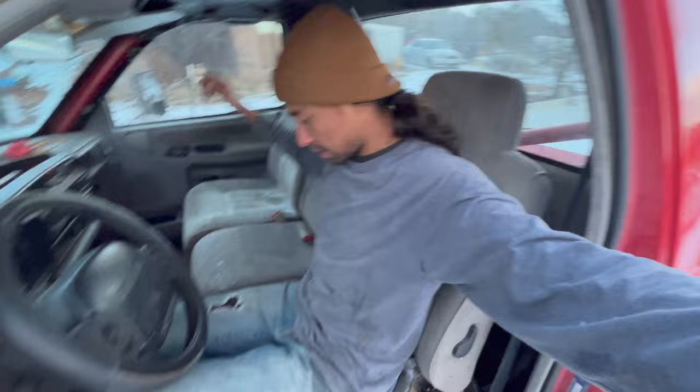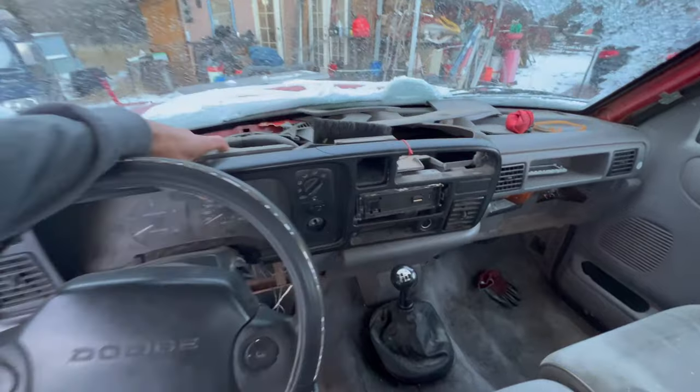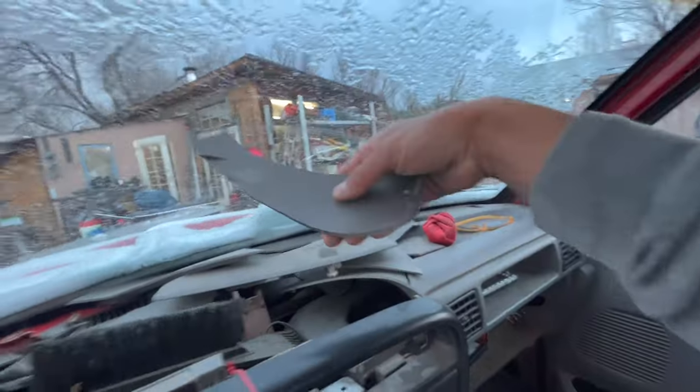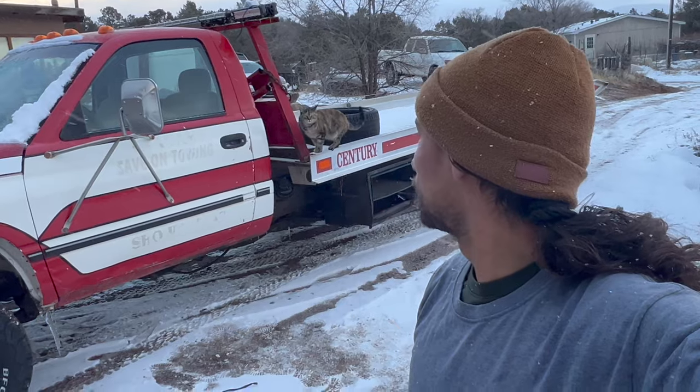I'm way happier sitting in here. Thanks for watching this episode of my beat-to-crap tow truck. If you haven't hit the subscribe button, go ahead and do that — I've got more parts coming on this. I'm thinking next we deal with some of this crap, because you know, Dodges suck. I'm also trying to figure out what to do for the color — I don't like the red and white. If you have any suggestions, drop them down below and we'll see you guys next time.